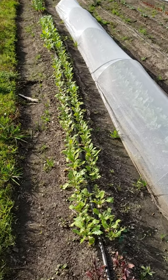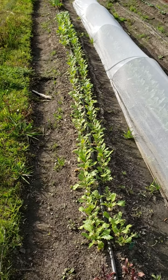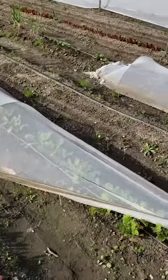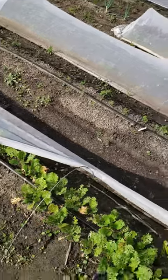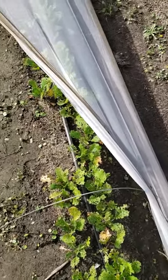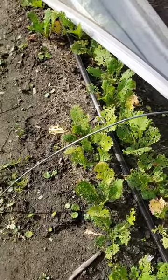I'm here looking at a row of turnips which did pretty well — should be ready to harvest in about a week or two. Then the other row of turnips that I put under the insect netting was not really protected from insects that well.